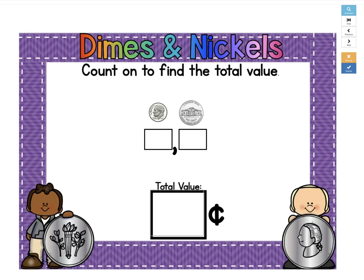In this deck, you'll be adding dimes and nickels. You're going to count on to find the total value. You see the box underneath the coins? That's where you're going to write the value of the first coin and then keep counting on. These boxes will help you find your errors.